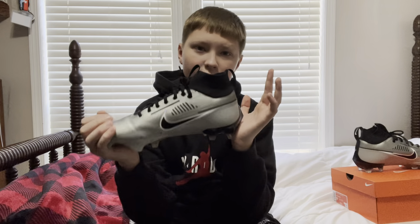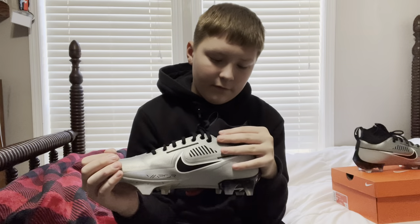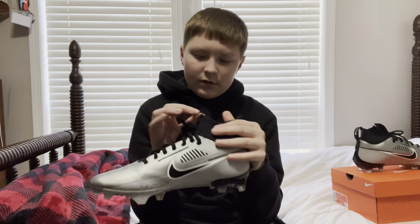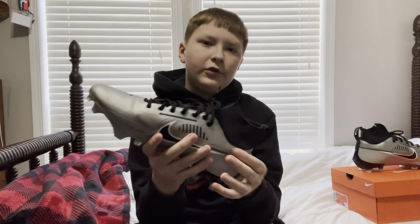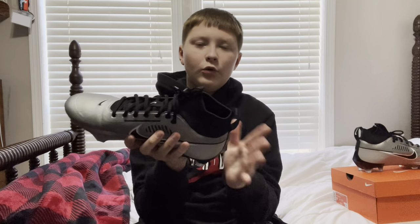I really do like these cleats and I would suggest getting them for yourself. These would be better for skill position players — like running backs, receivers, corners, and safeties.